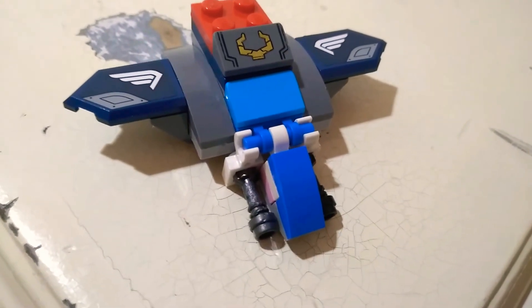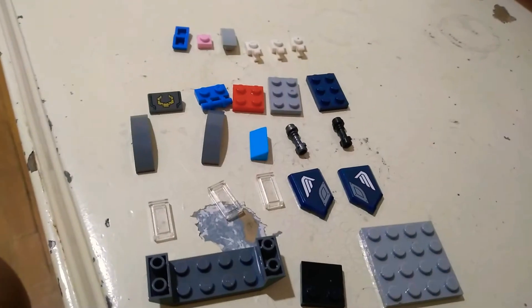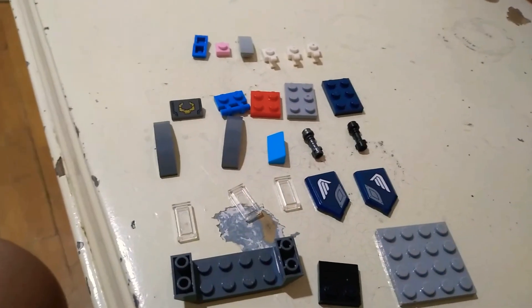I'll show you the tutorial on how to build a Lego Quinjet. So these are the pieces you're going to need to build a Lego Quinjet.